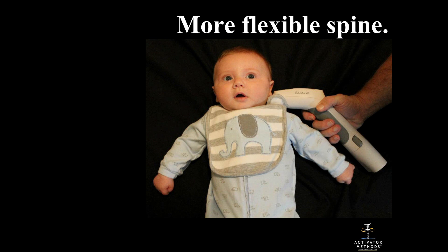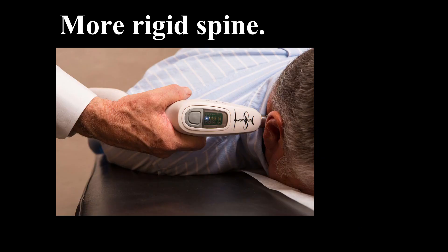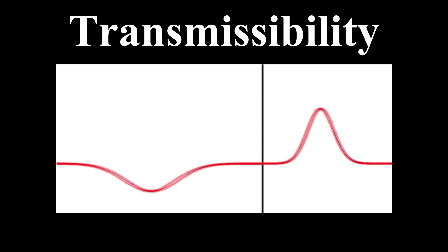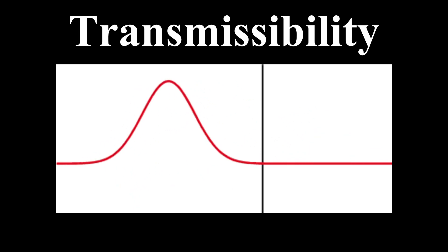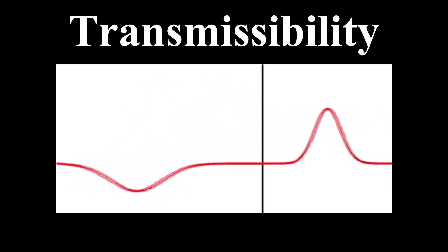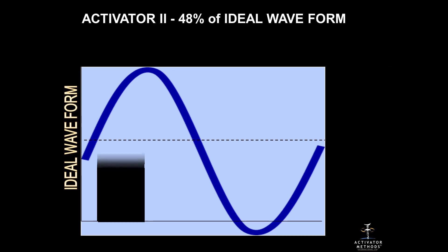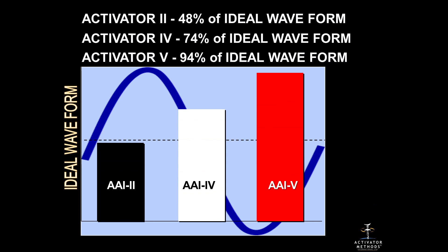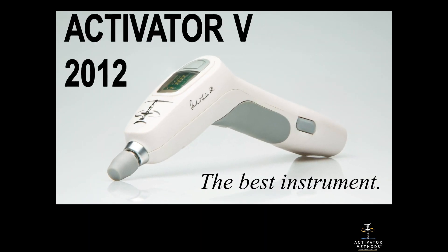The flexible block represents what happens in a baby's spine — and we now know how much force to use on zero to 90-day-old babies. The more rigid block represents the geriatric patient. The activator five produces a more transmissible force than all other predicate or competitive devices. Transmissibility means what force is actually transmitted into the body. The activator two was at 48%, the activator four at 74%, but now with an auto-processor where we can dial it up and down to the perfect waveform, we're up to 94% of the ideal waveform — almost perfect.